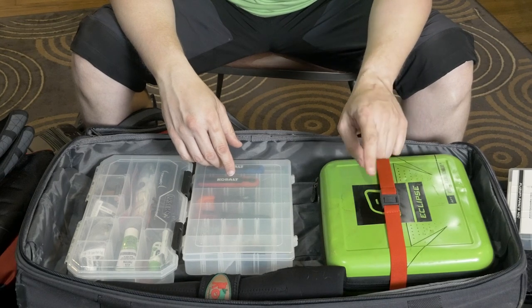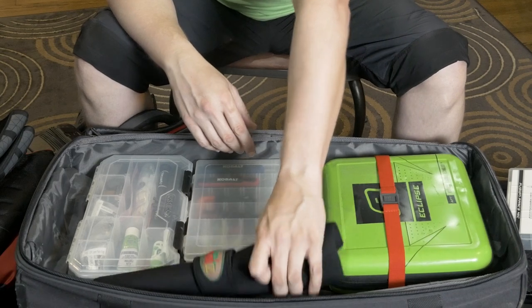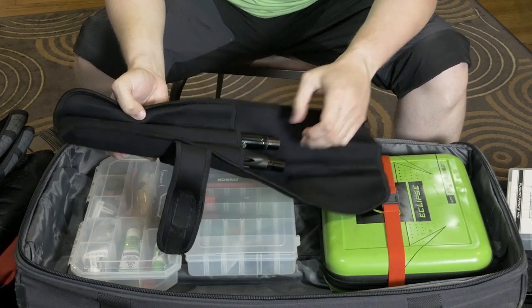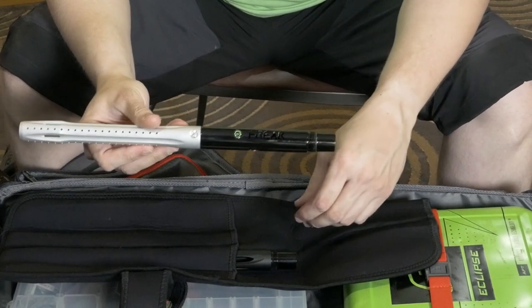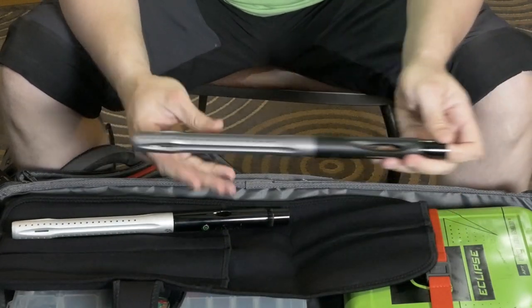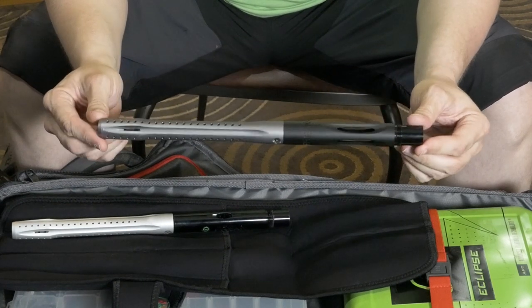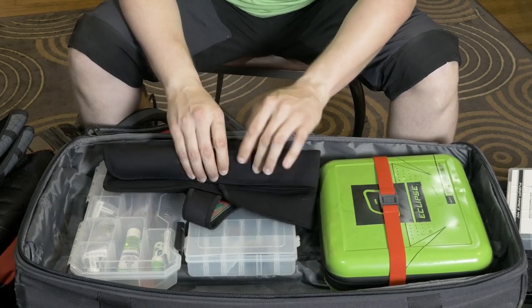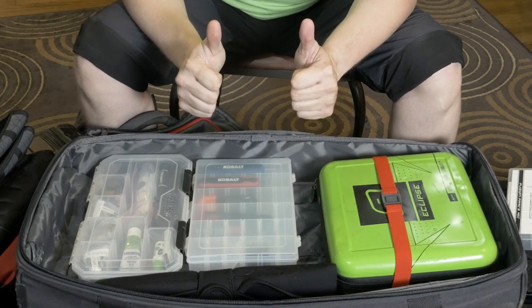Since I have my ETech 5 in here as backup, I've also got some backup barrels — two Freak barrels: an old-school Freak 14-inch with a dust silver front, and a newer 14-inch with the newer back and a gunmetal gray front, just in case I want to switch it up. So that's it — that's my gear bag video. Thanks for watching, see you next time.